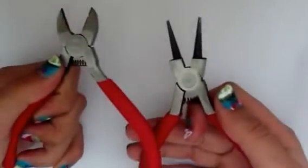Hey everyone, in this video I'll be showing you guys how to make your polymer clay creation into a charm two different ways. For the first way you're going to need a head pin, some pliers, and at the very least a pair of wire cutters and a pair of round nose pliers.